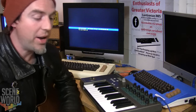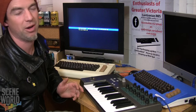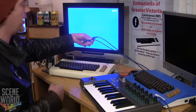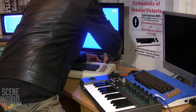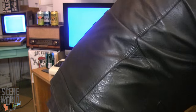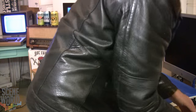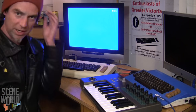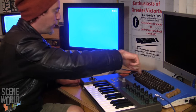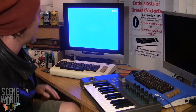Now I'm going to show you what this thing is really all about — the MIDI capabilities. You should turn it off before you plug stuff in. I've got my two cables: the keyboard running into the MIDI input, and the through going to the C64 with the Messiah cartridge. We'll combine the two sounds to make it sound a little cooler.